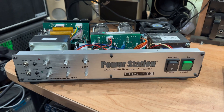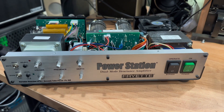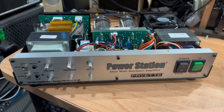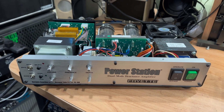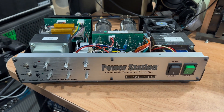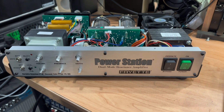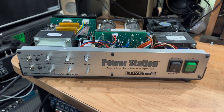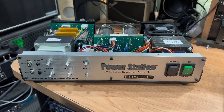Behold, it is the mighty Fryette PS100 power station. This unit here is my own personal unit. I have to say one of the best pieces of gear I ever spent money on. However, unfortunately it developed a problem, so I intended to solve it and fix it. I just wanted to make this video in case you've had the same issue. I was on the forum recently on the Fryette website and found another guy experiencing the same symptoms.